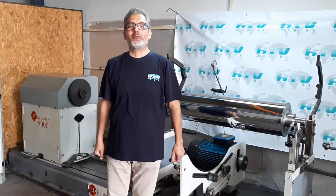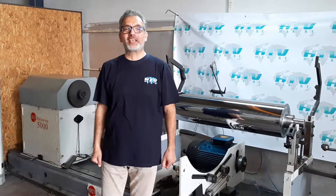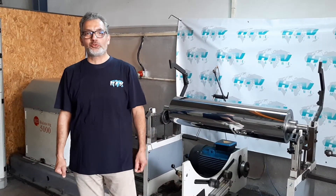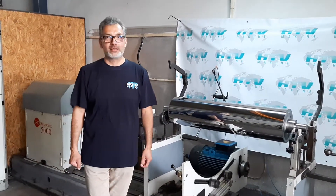Good morning everyone, I'm Tolga Valimas from HTV Makina in Turkey. Today I would like to present to you one of our products, this roller.